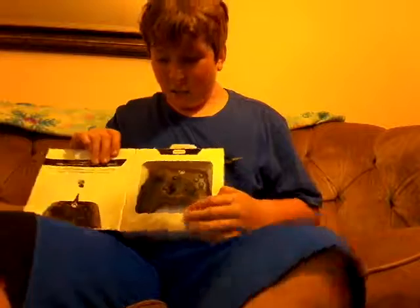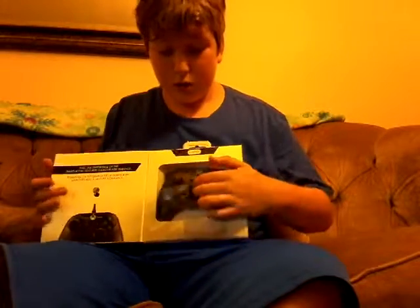Looking at the drug here - today we will be unboxing this new Xbox controller. Sorry for the bad lighting.